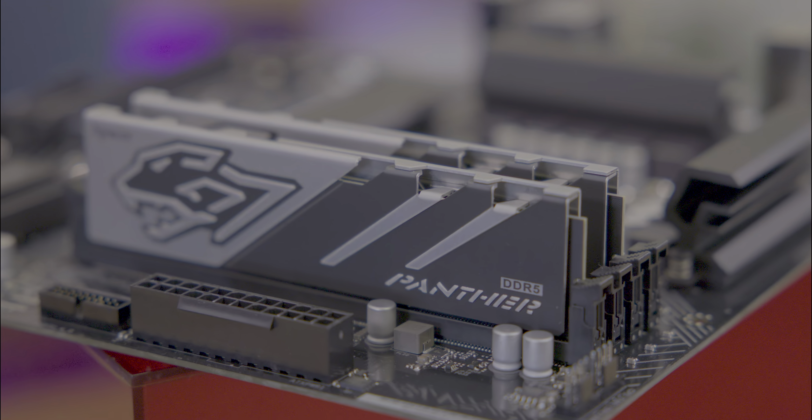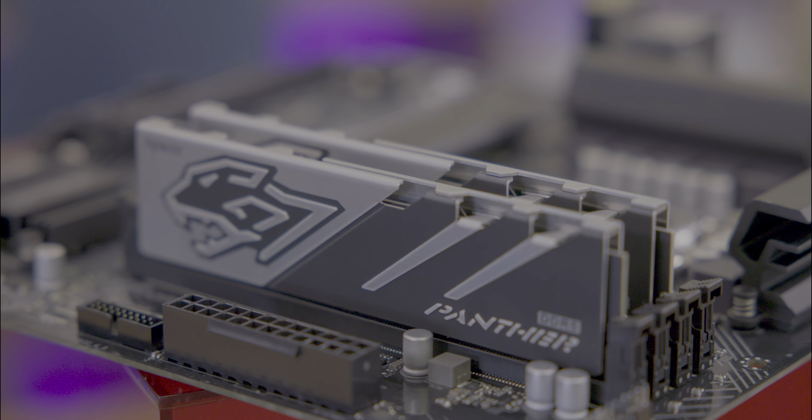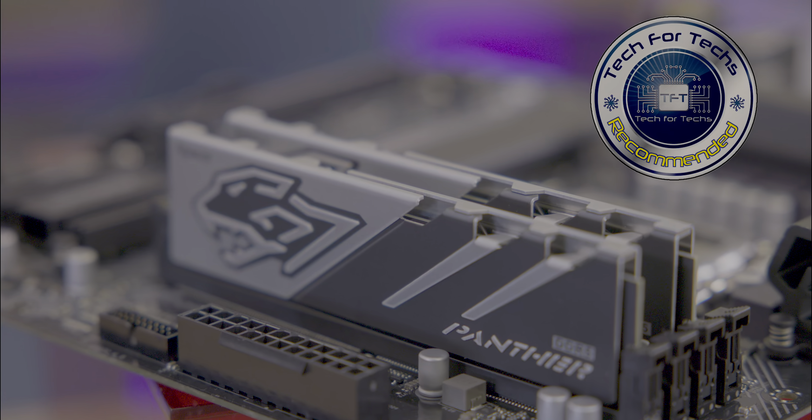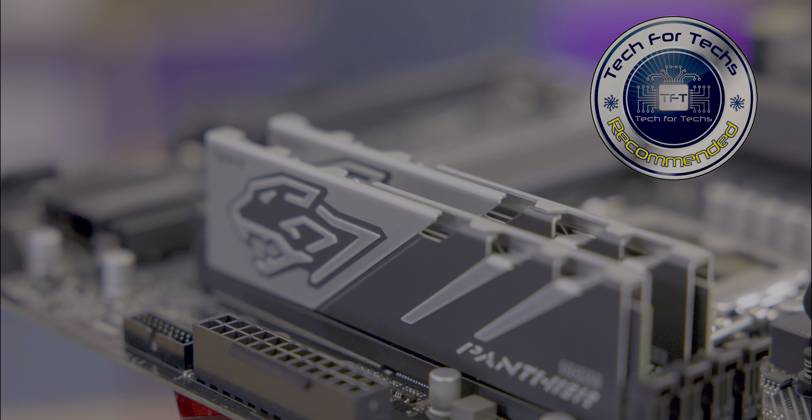In summary, the Apacer Panther DDR5 memory stands out for its performance, design, and reliability, making it a solid choice for gamers looking to elevate their system's capabilities, or even the average user who wants to add a little bit of flair inside their computer.